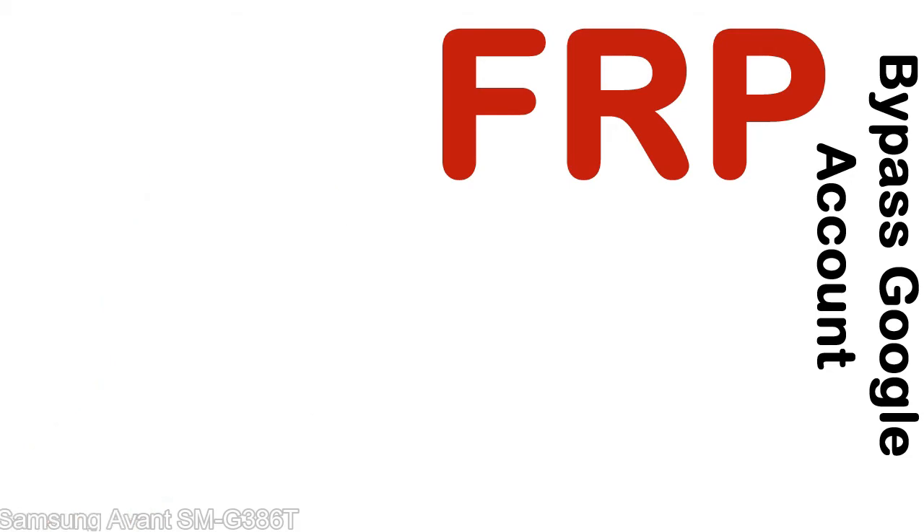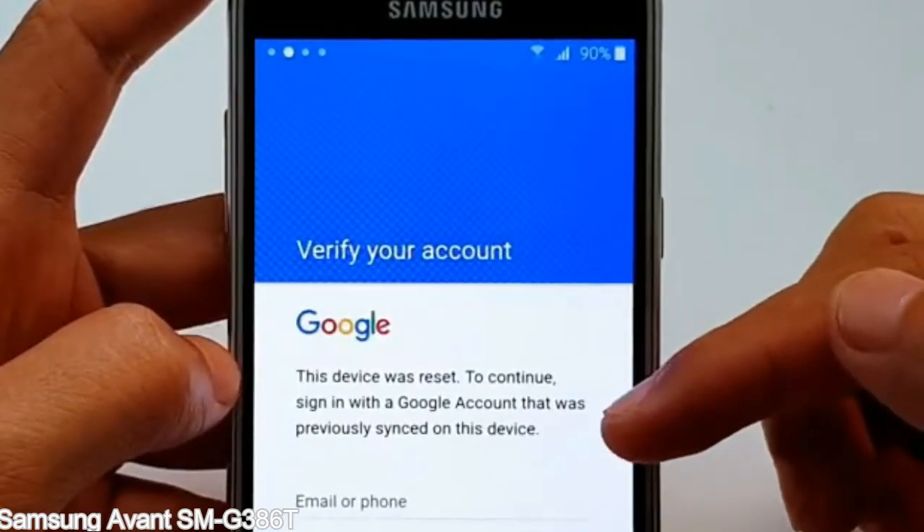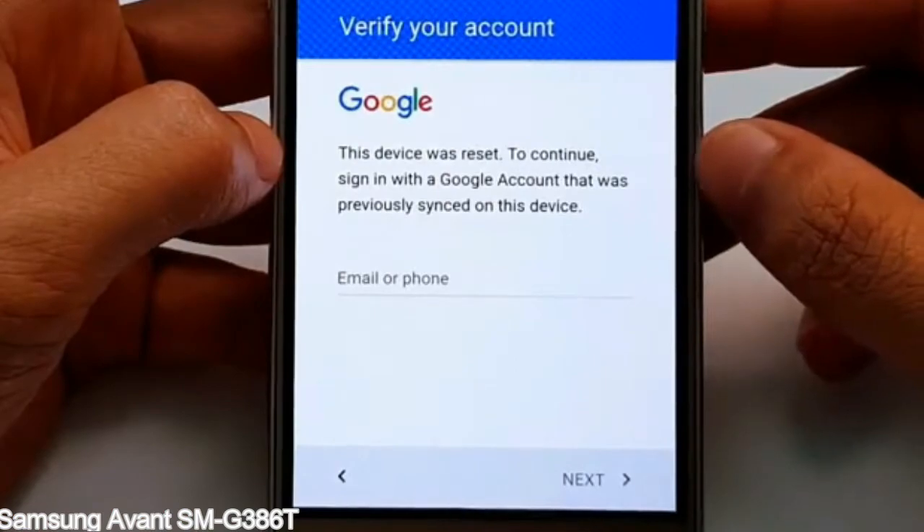Here is a step-by-step guide on how to bypass Google account on your Samsung Galaxy device. Let's manage your device.